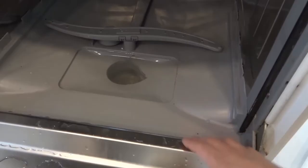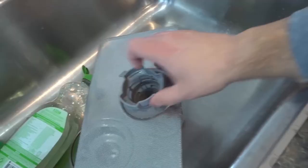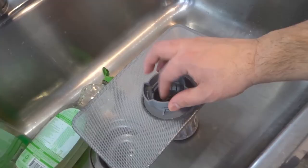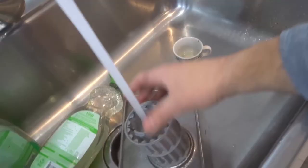Now I'm going to take the drain traps and walk them over to the sink. What you have to remember is that the drain traps sit in the dishwasher with water and dirt going in one direction — so when you rinse them, you want to send water through the opposite way. Turn on the hot water and send water through in the reverse direction.